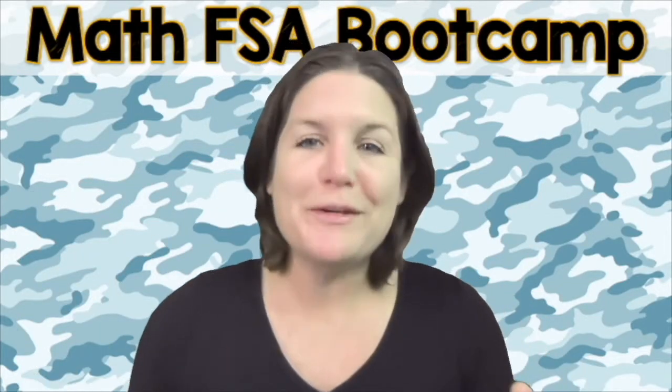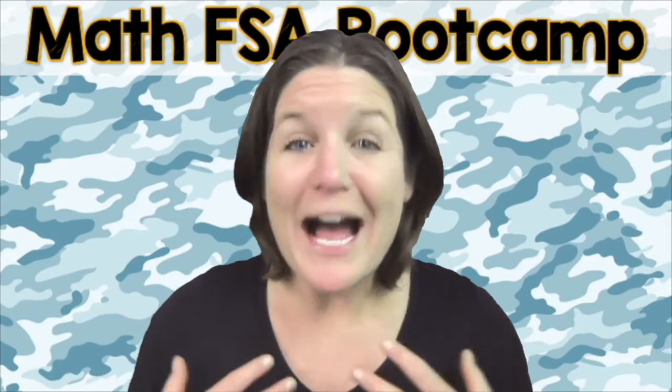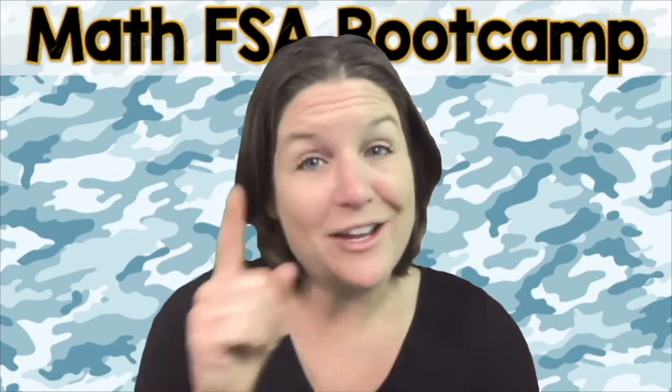McCarthy Math Academy proudly presents the Math FSA Boot Camp Series. Hello everyone, I'm Ms. McCarthy and I am so excited that you are here.